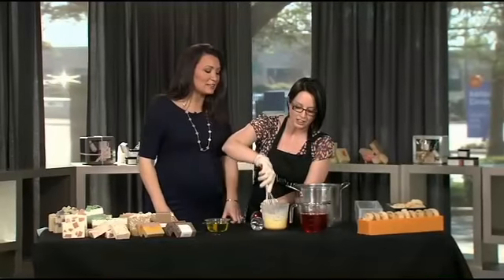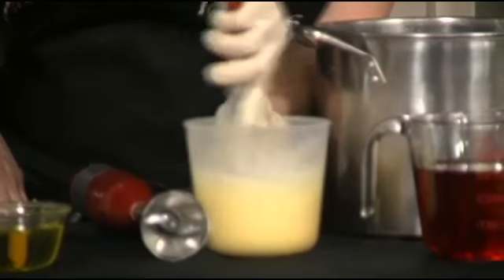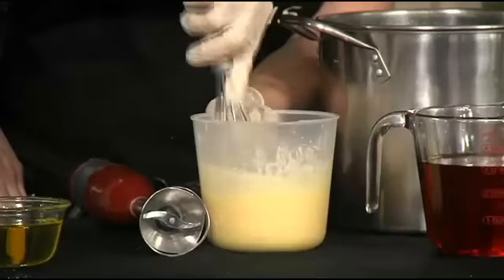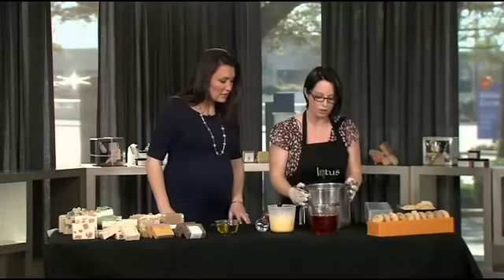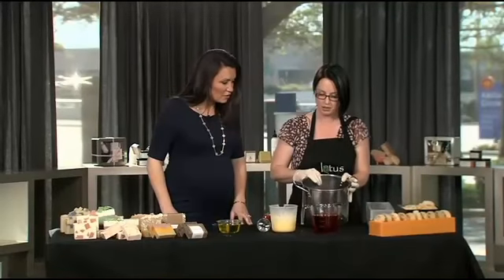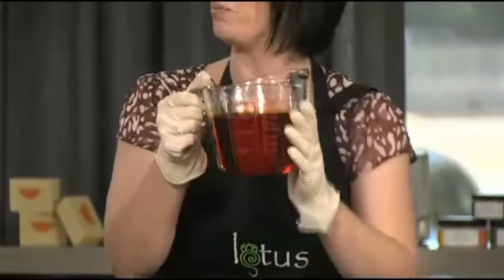It just gives it more skin-loving goodness. So we mix the frozen coconut milk with the lye and kind of get this slurry here. I've already pre-measured all of the oils we need in here. There are four plant oils in here. And then we're going to add this gorgeous orange oil, which we get by infusing olive oil with paprika.